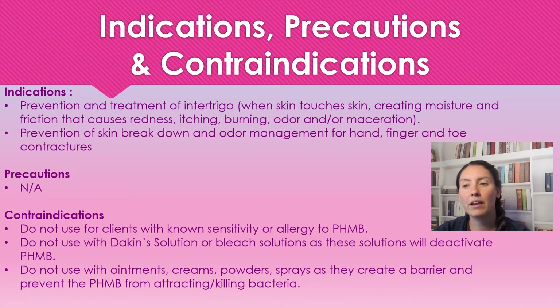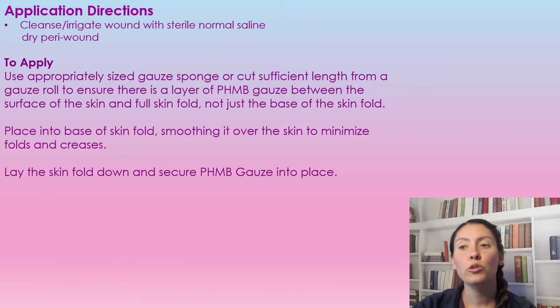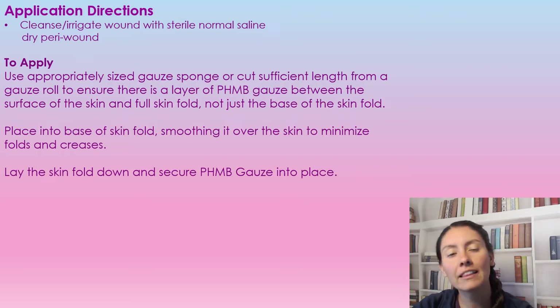Don't use PHMB gauze with any ointments, creams, powders, or sprays, because they create a barrier and prevent the drying action that draws bacteria into the dressing. We want to make sure we have that drying effect to kill the bacteria, so we don't want to be using anything on the skin beforehand.